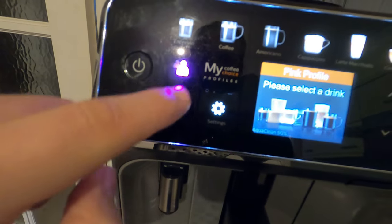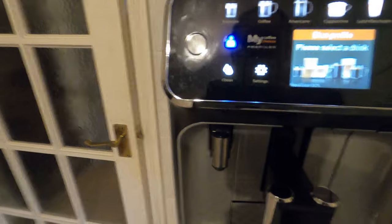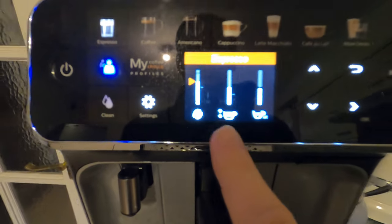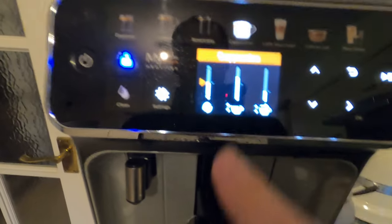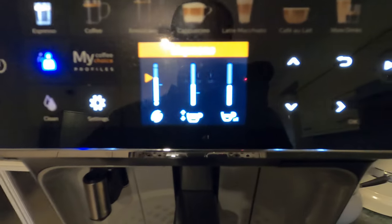When you pick an option you'll have three or four settings inside. For example, you can set the amount of grounds and the amount of coffee coming out. On espresso you get the option of two cups. On cappuccino the last option is the froth amount. So depending on what drink you select you'll have slightly different options - those are three of the changes you can make.